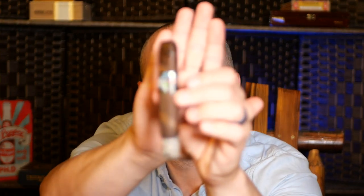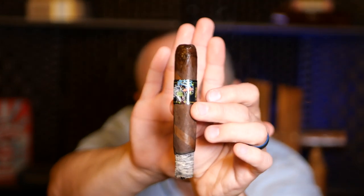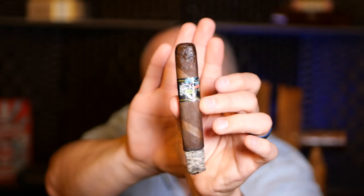I think this might be my favorite Blackworks Studio cigar so far — the NBK Lizard King. It's really cool and the band has some fun Lizard King kind of print on it. Maybe we can get a little bit closer — it's got a little Lizard King on the back of it. Very cool.